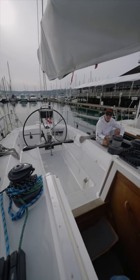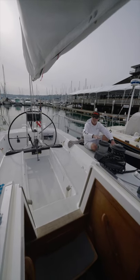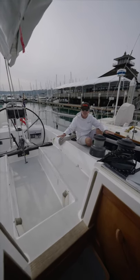The second thing we like about the J145 is the simplicity of the layout — the fact that you can see everything. You're not guessing where things are. They really put a lot of thought into how easy it will be to sail this boat.